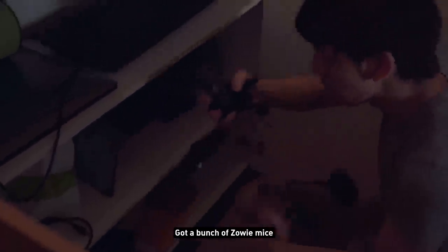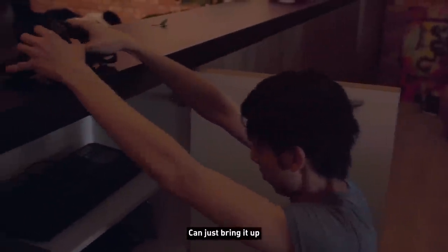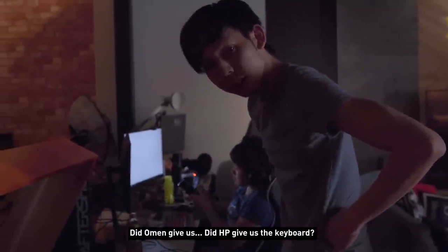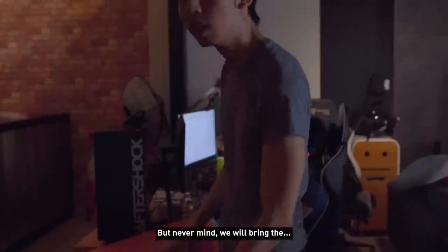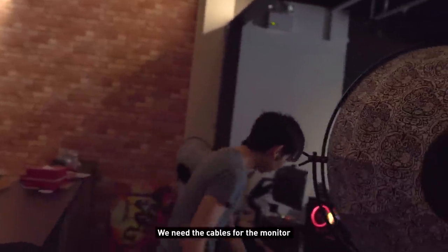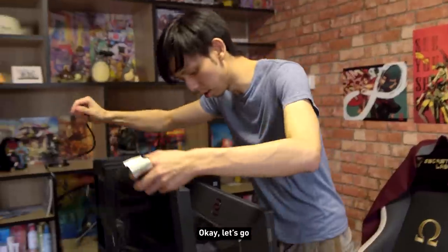I have a Razer keyboard here but I don't like it — it's old. There's a better keyboard somewhere. It's not mechanical and someone took my keyboard. Did Omen or HP give us a keyboard? I'm not sure. Never mind, let's get a keyboard first.